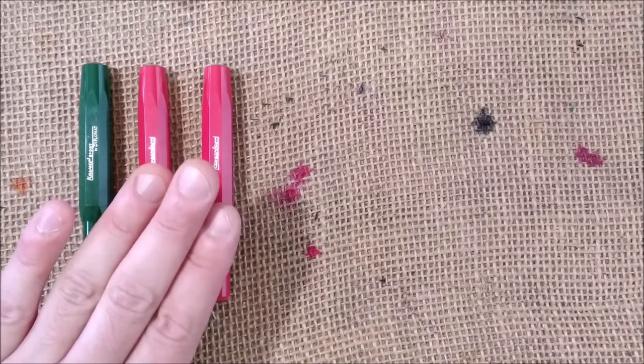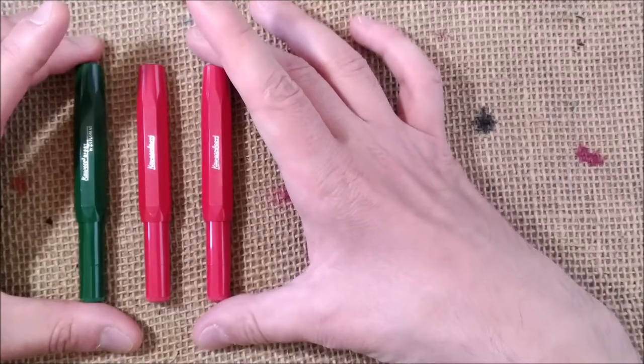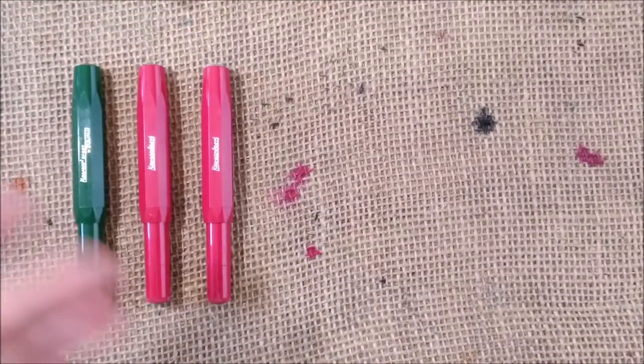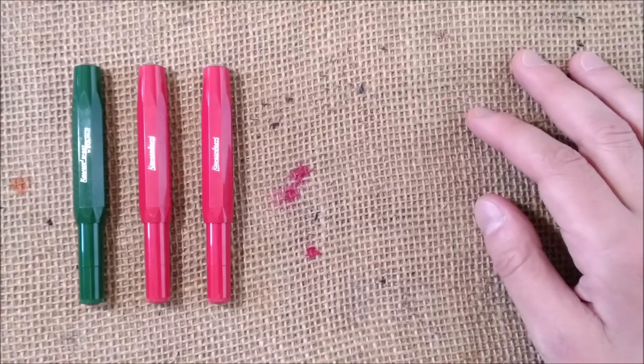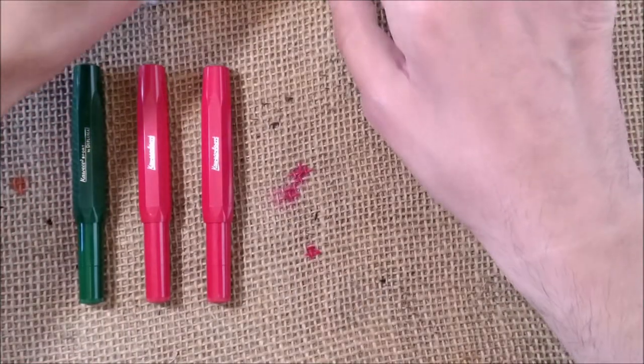These are the reds from that line. One of those may be relocated soon because I have duplicates, and I may need to recover some of the money that I spent.